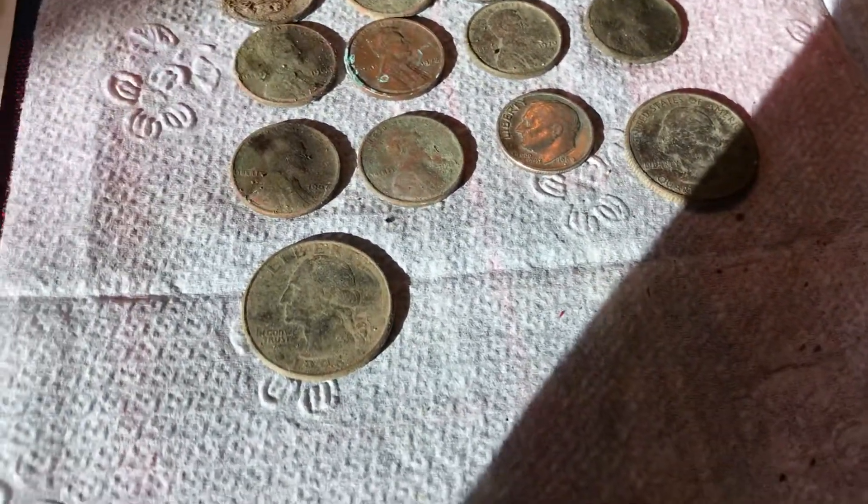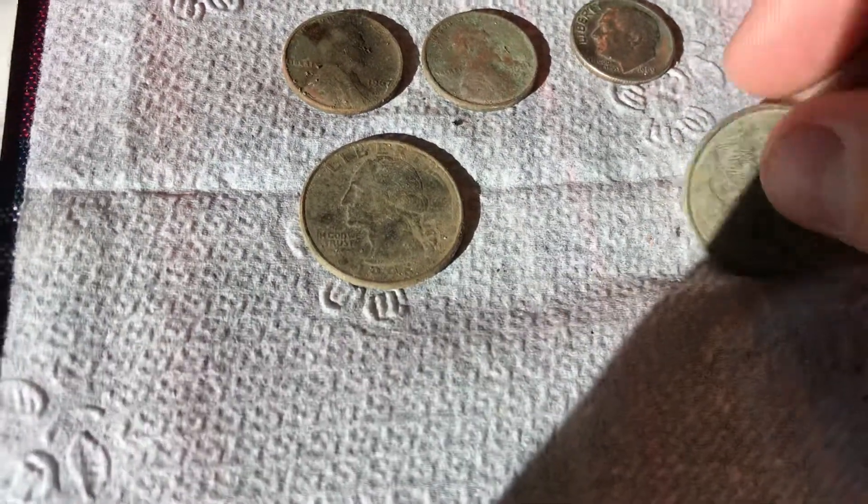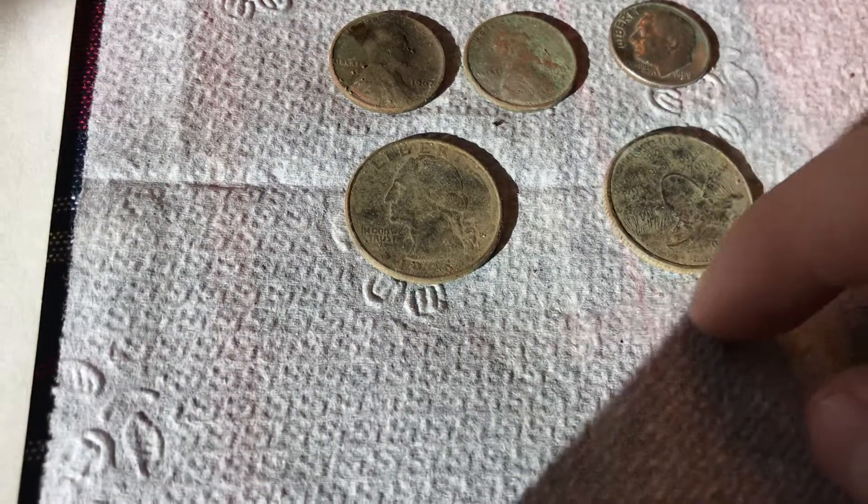Two quarters — one that looks like 1986 and the other one is a state quarter. It's Missouri.